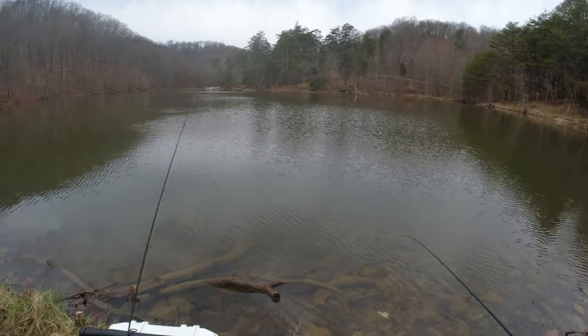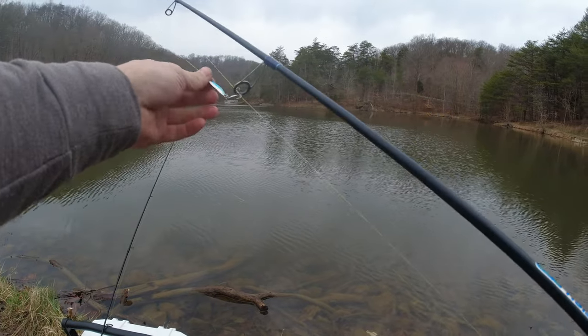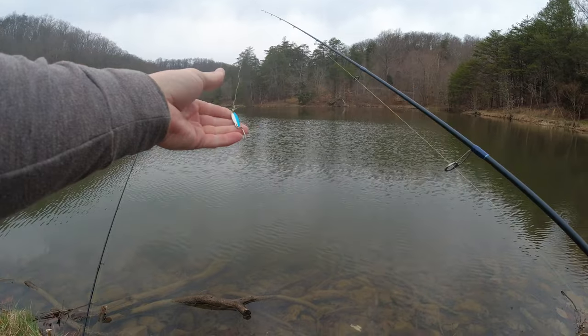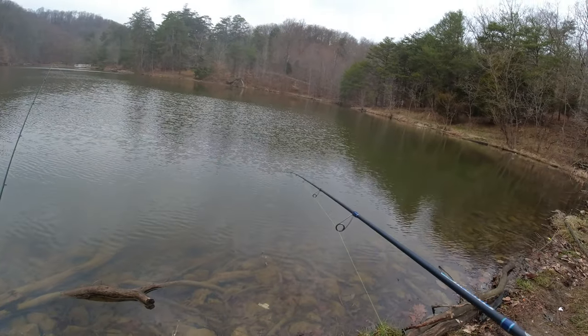I got that set up right there and I can keep an eye on that line. While that's sitting there I'm going to fish my little spoon here and see what we can drum up. One hour later...